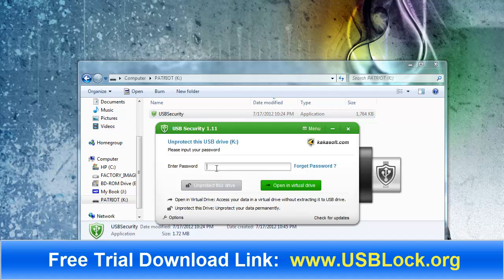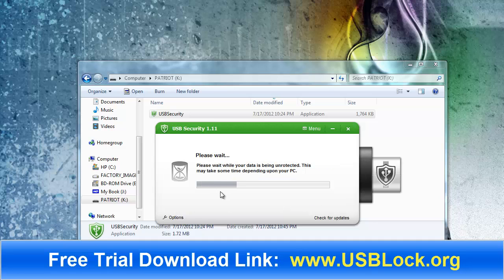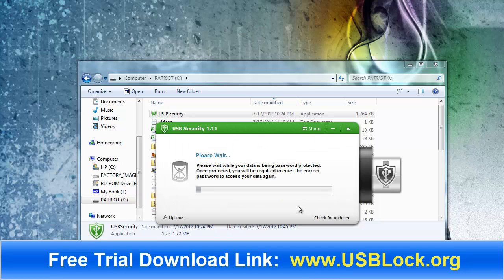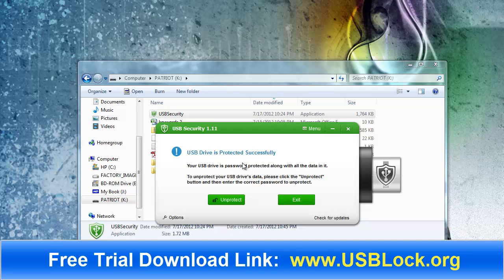Every time you close it, unless you actually unprotect it, it's going to ask you for the password every time you try to access this particular drive. If I go ahead and put the password in and click unprotect, it's going to totally unprotect the drive. It will allow me to uninstall the software, but it will also let me re-protect it, which is what I want to do. I click re-protect, and it says your USB drive is protected successfully.